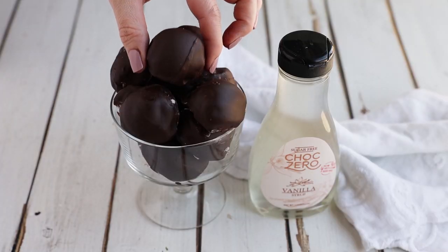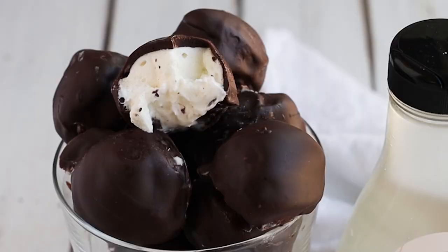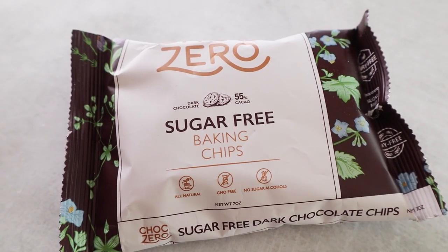This recipe for keto cheesecake bites is not only easy to make, but it only requires five ingredients. We're going to use cream cheese, heavy cream, ChocZero vanilla syrup, a little bit of lemon juice, and then to cover the outside, we're using ChocZero's baking chips.